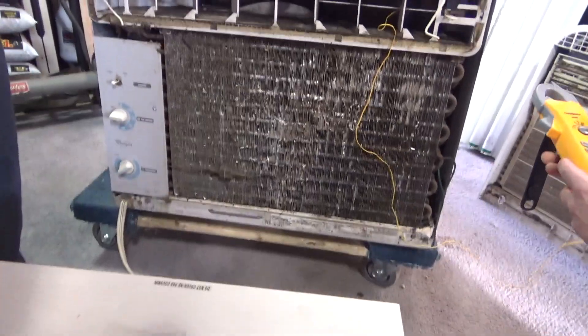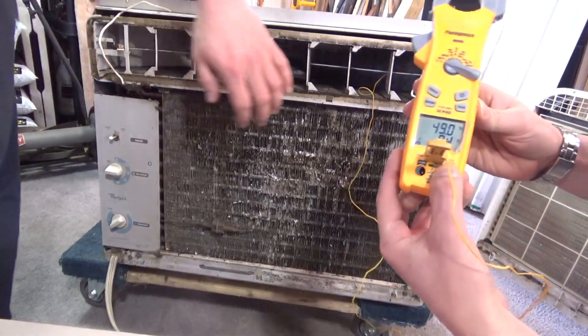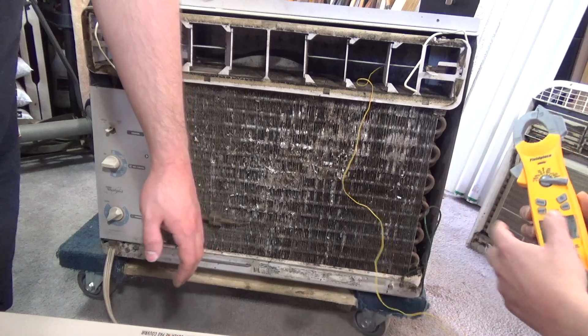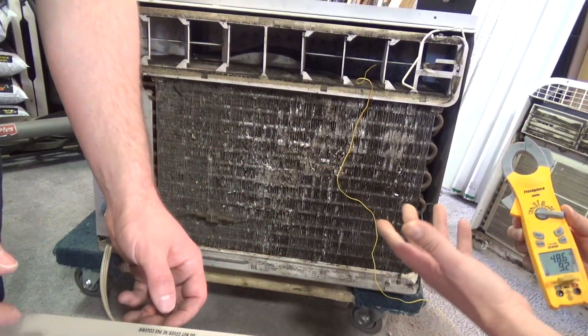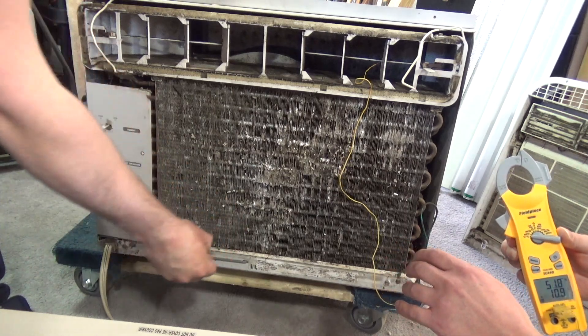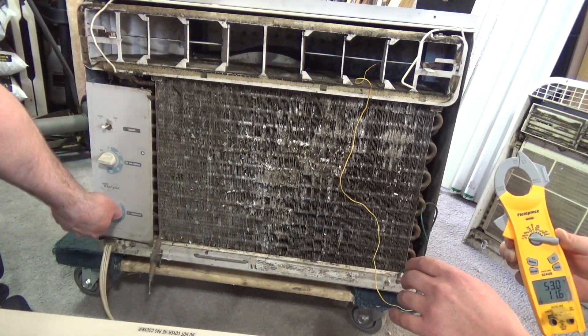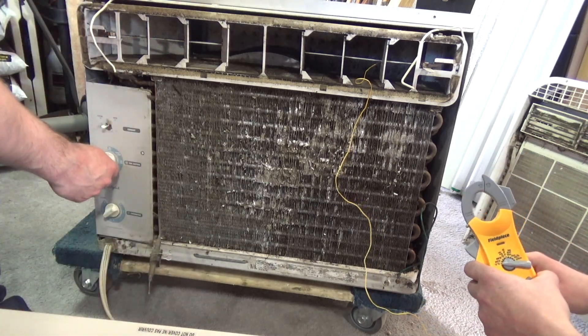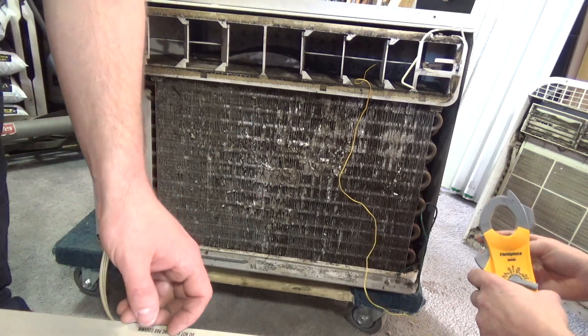Let's see. We have 49 degrees, and that's with the heater on. So this is satisfied - did it satisfy or was that the thermal overload? No, that definitely satisfied. All right, we've got to wait for this to heat up again.